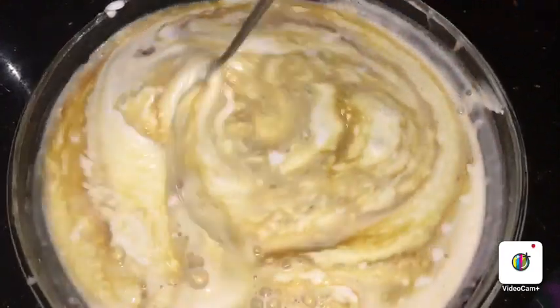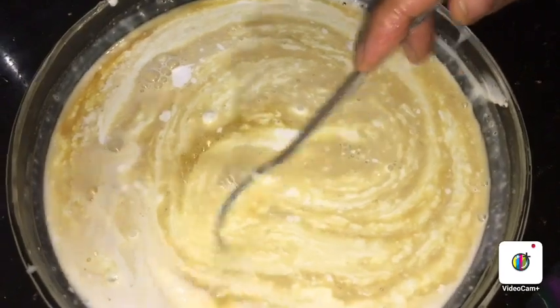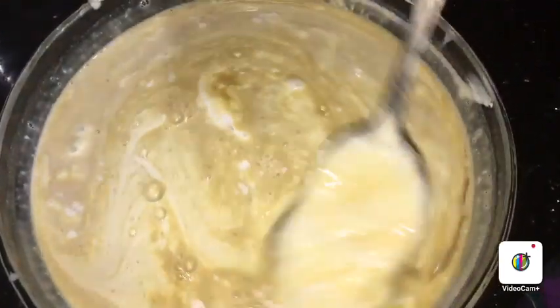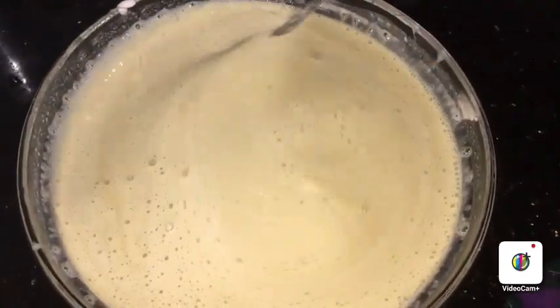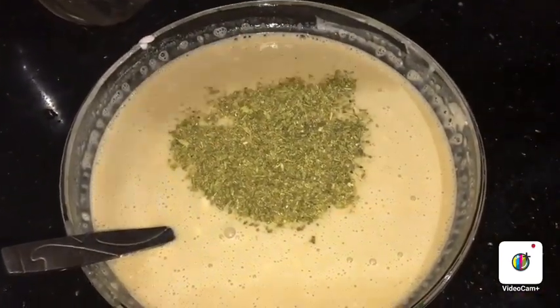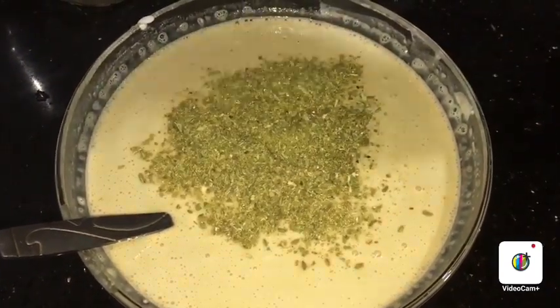I am using a pan on the side. I make sure the sides are okay. We take the pan and cook it.